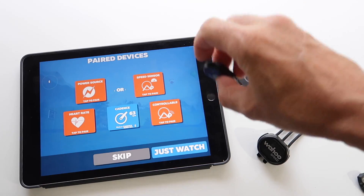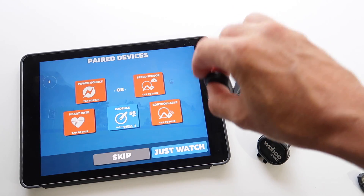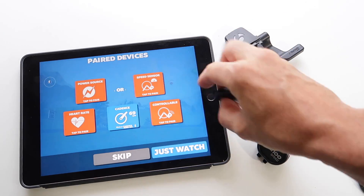Thirdly, make sure the device is awake. These things will go into sleep mode pretty quickly and they need to be active to be broadcasting on Bluetooth. So a bit of a spin of the cranks, or a turn of the wheel, or plugging your heart rate monitor strap on — it should be good to go.